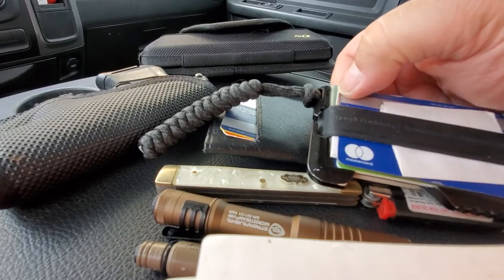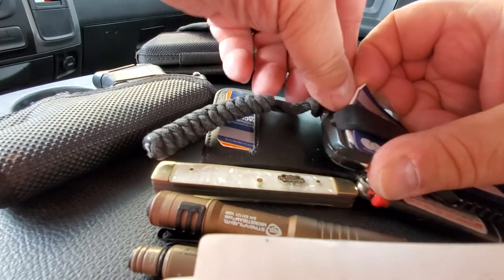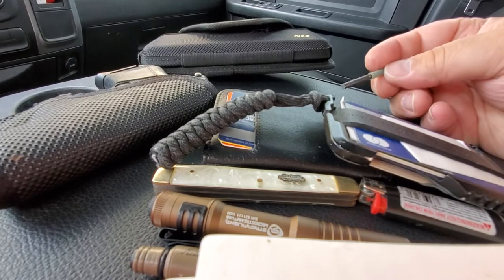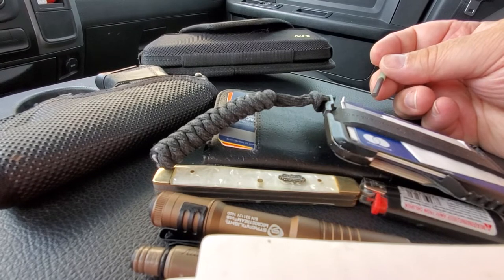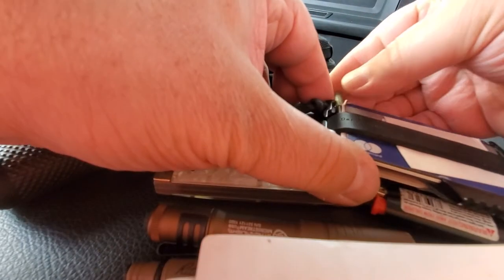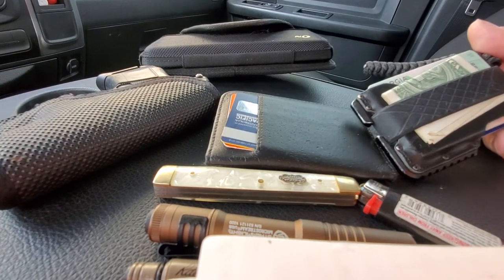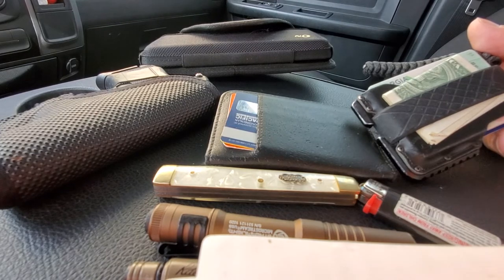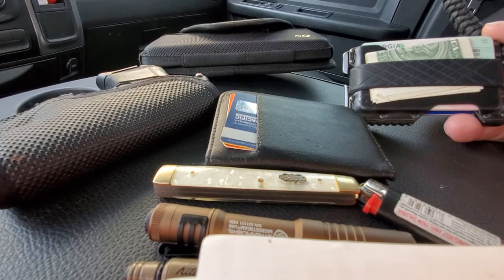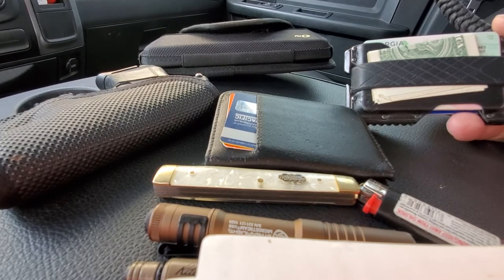Inside the wallet I do have a few things. That right there is a glow-in-the-dark ferrocerium rod — it came out of a fishing kit. And again, fire — I kind of work in a rural area now, so the ability to start a fire is important. Not saying I'm planning to spend a couple of nights in the woods, but if I had to, at least I can make a fire. I also carry a couple of dollars cash — not much because I'm married with two kids and they seem to steal all of that. I also carry a guitar pick. I do like to play a little bit. For those of you that don't know, you can take the shavings off of a guitar pick, strike it, and it strikes very well — it's a very good fire starter.